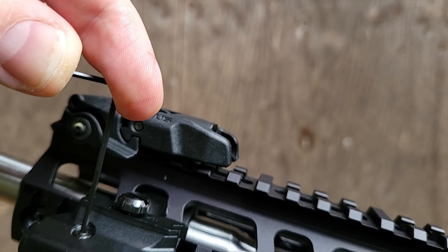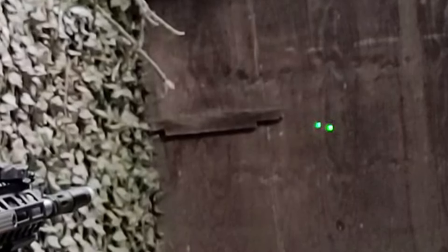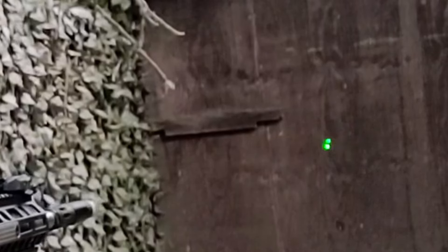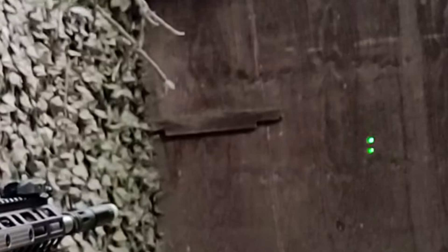For sighting in, they provide that 1.5 millimeter allen wrench and you can adjust your windage and elevation as necessary. When using a bore sighter you can really dial in your laser and adjust it to exactly where the projectile would be leaving the barrel and hitting the target. If the windage is too much to the left or right, or the elevation is too high or too low, you can adjust for that as well.